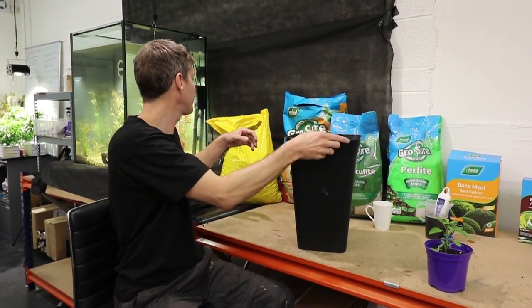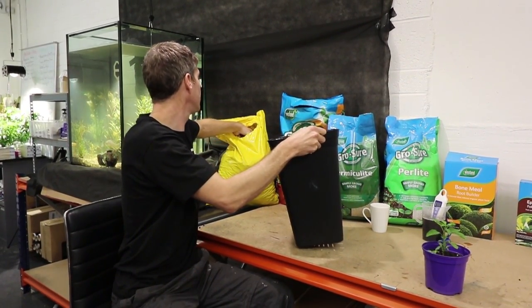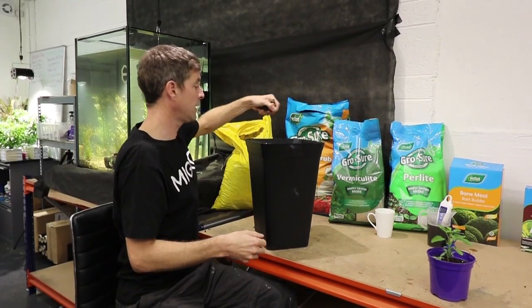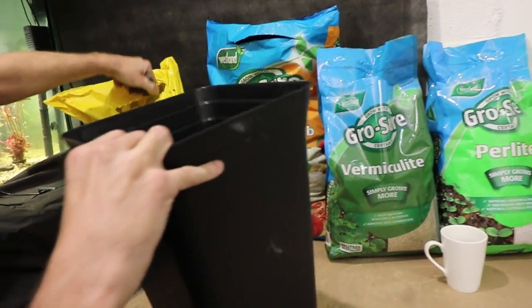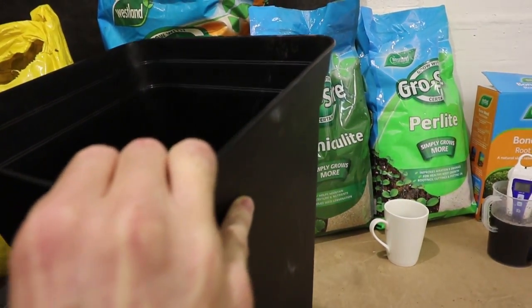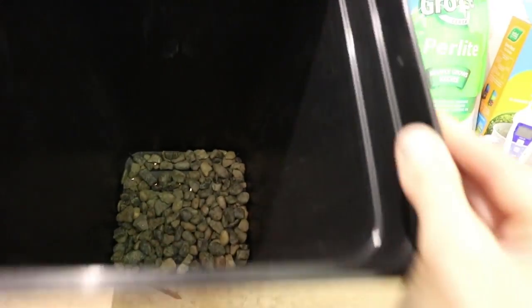First thing to do — and this is my soil mix — is to add some gravel into the bottom. That's just to stop a soggy bottom and the chance of roots getting soggy and the plants drowning. We're talking about maybe an inch or so of gravel on the bottom, that's all.